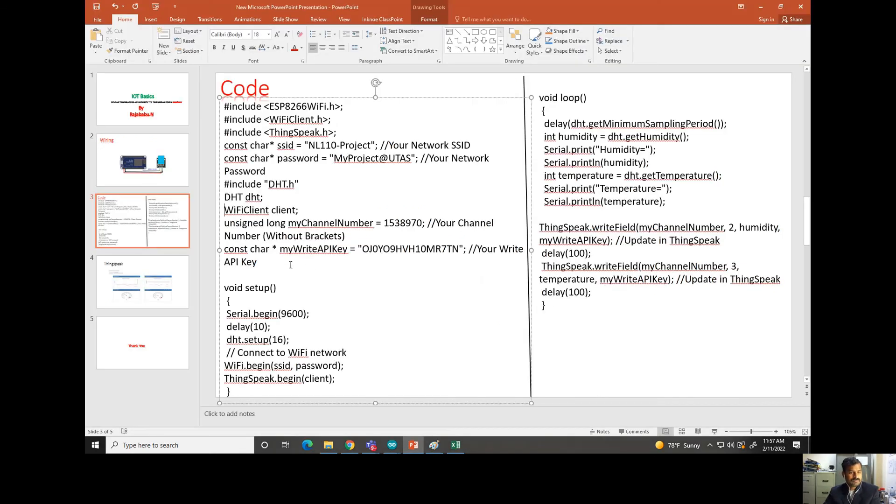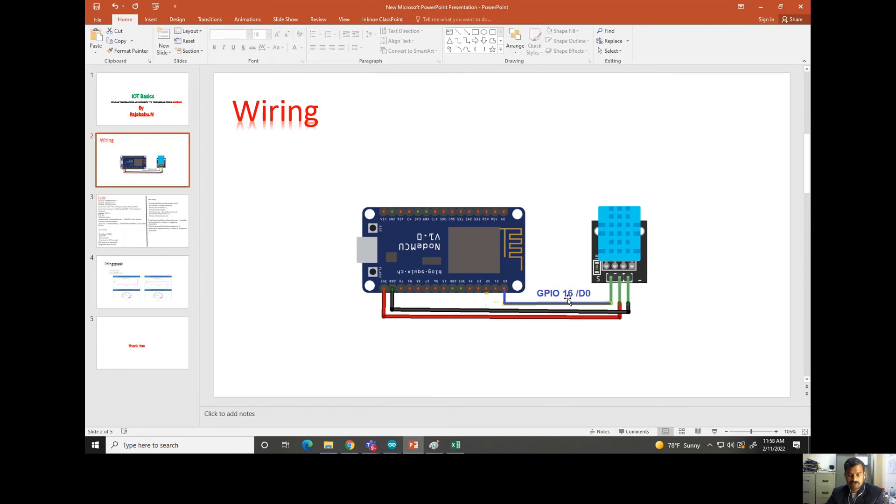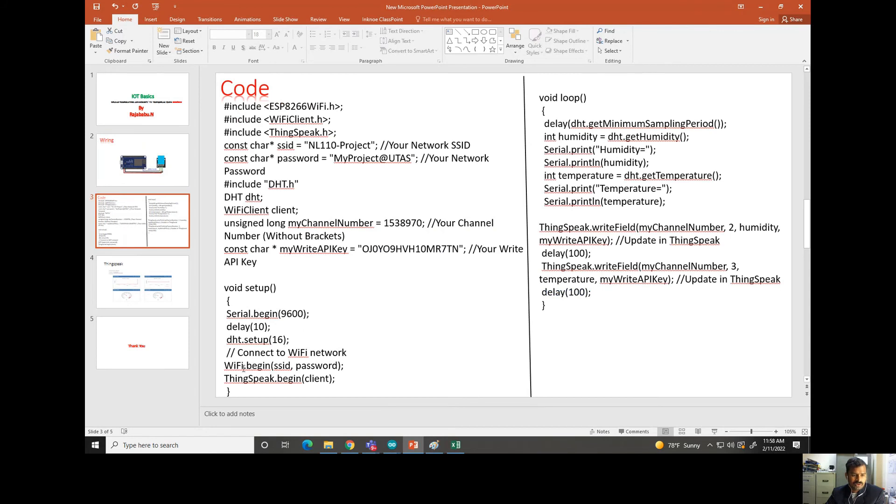In the setup function, we begin serial port communication, add a delay of 10 milliseconds, and set up the DHT11 by specifying pin number 16 — which is D0 on the NodeMCU — where the DHT11 signal pin is connected. We then call wifi.begin with the SSID and password already declared, and call ThingSpeak.begin with the client. These are all the initial setup steps.